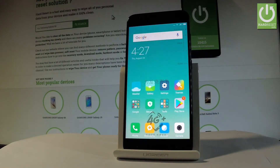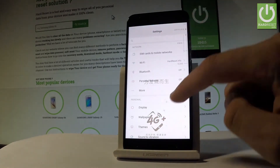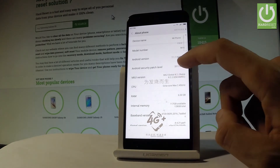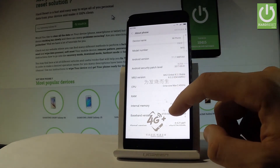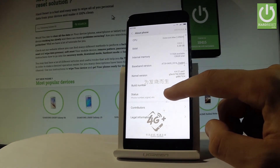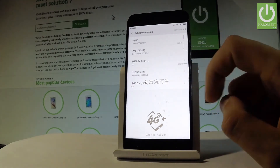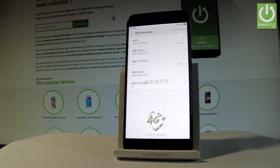You can also check the IMEI number by using your settings. From the home screen, let's tap Settings, then scroll down to the bottom of the list and choose About Phone. Afterwards, scroll down again and choose Status, then select Your Information. Right here you should find the information about your IMEI number. That's it, everything went well, thank you for watching.